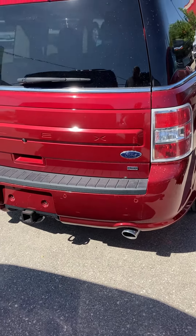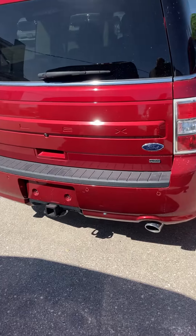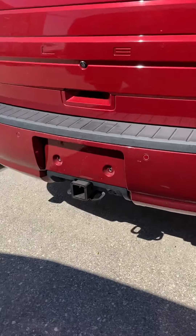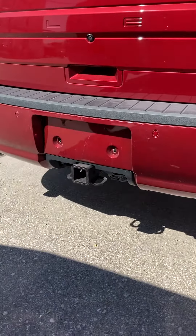Hey Joel, it's Gail here from Birchwood Ford. Here we are with the 2016 Ford Flex. At the back it does have the hitch with the four and seven pin wiring, and you have your power tailgate.